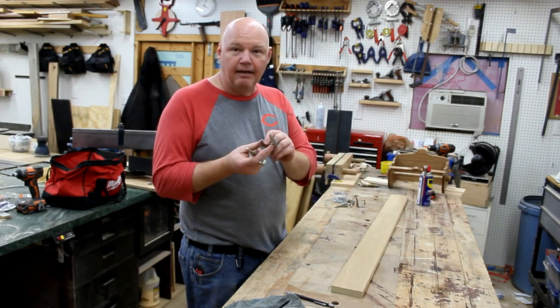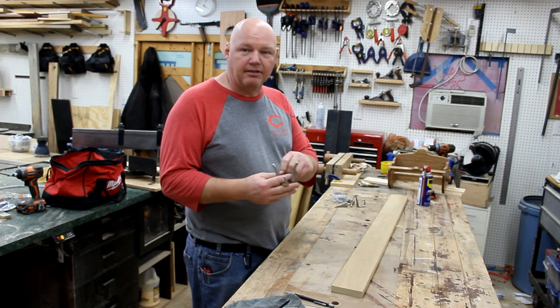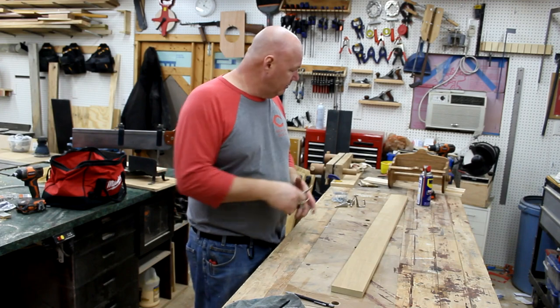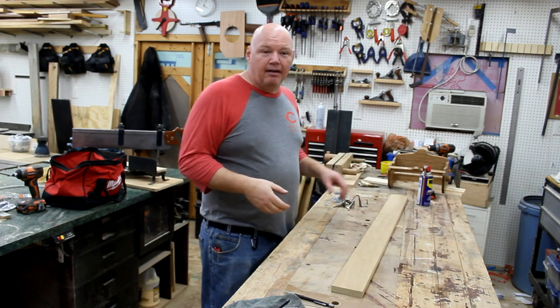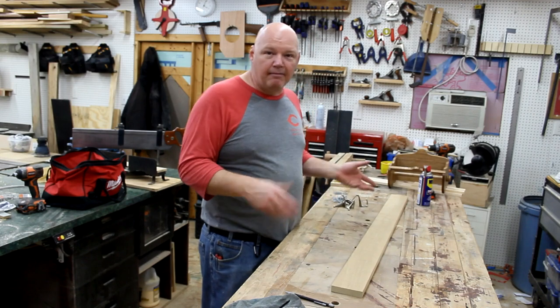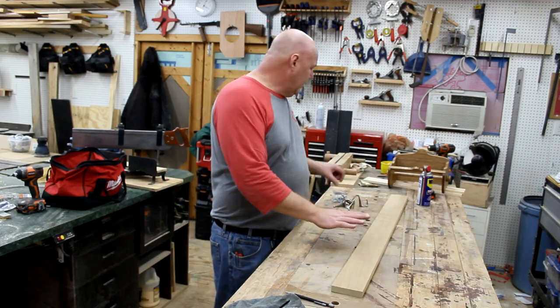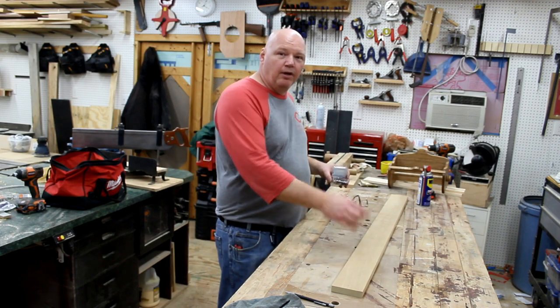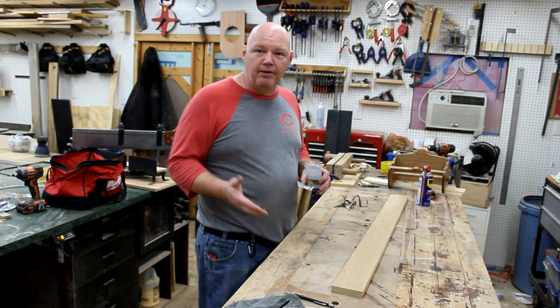Then you're just going to need some hooks. I picked these hooks up off the trash — I saw somebody threw out a coat rack that was broken, so I just took these. I've had them for a number of years and used them as a temporary one for a while, but now I'm going to make this permanent. And then all you need is some screws. So a piece of wood, some hooks, and some screws, and you can build a coat rack.